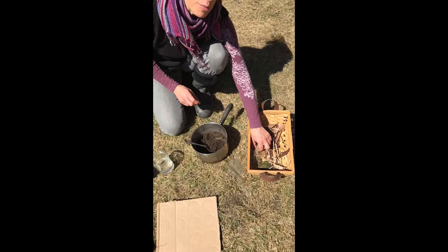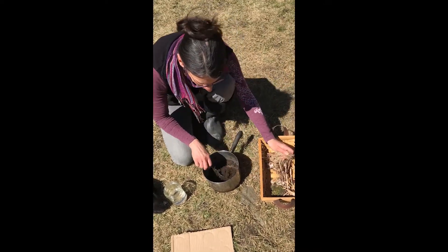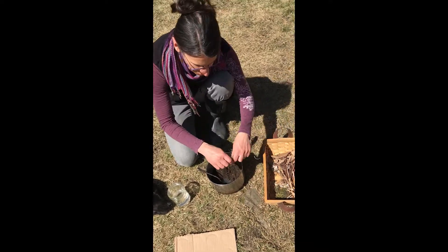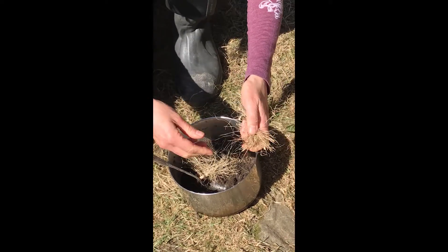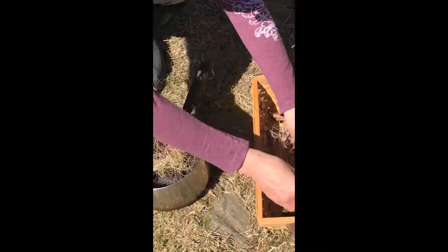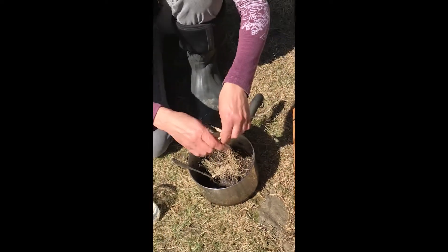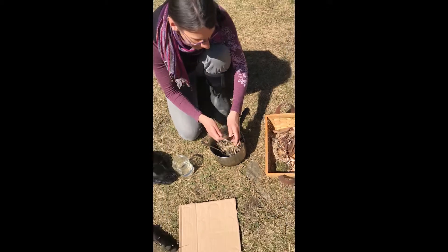Then take some of your material that you collected around the house and add it to your dirt. I've got some fine grass here. I'm going to break it up a little bit and add it into my pot. Then I'm going to take this wider grass and break it up into some smaller pieces, and I'm going to add that in too.